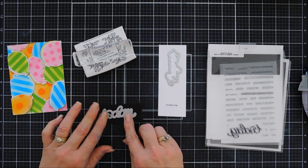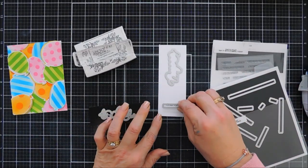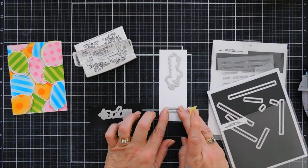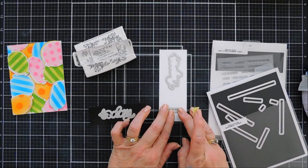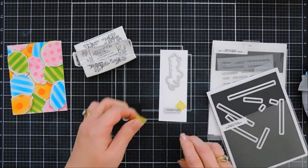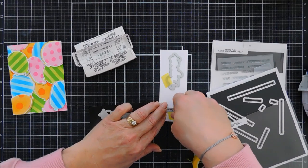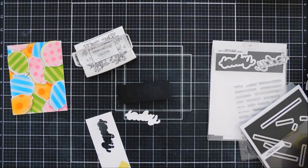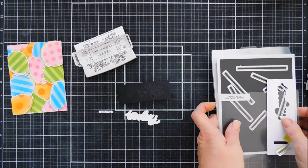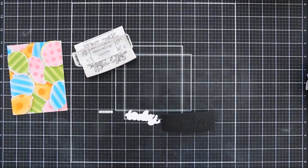For Today — not the outline, just the regular sentiment that says Today — I'm using black adhesive-back fun foam. If you don't have black fun foam, take some black cardstock, die cut it out three times, and layer this together to get that dimension that the fun foam adds. I chose fun foam because it's just going to be easier, though fun foam can be a little tricky because it does lose its shape sometimes. I'll show you how I use fun foam with my sentiment dies.